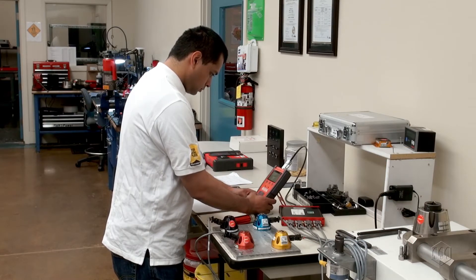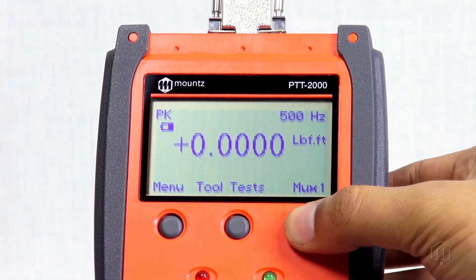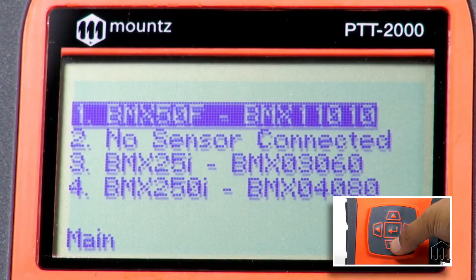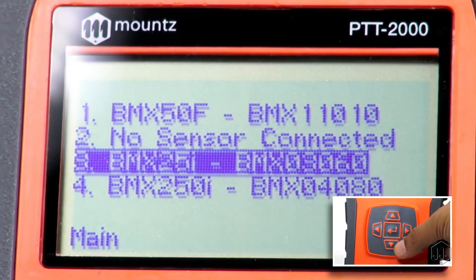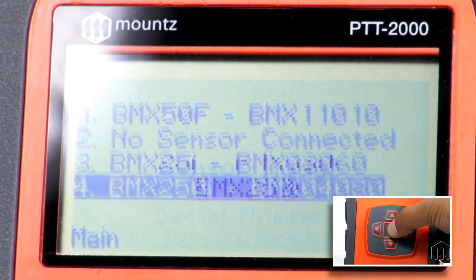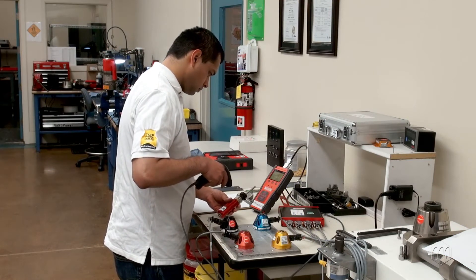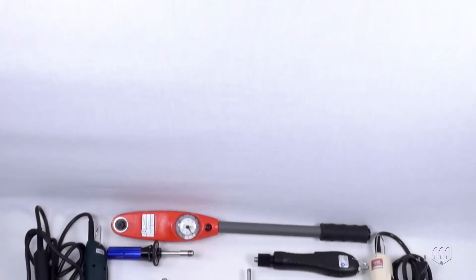There are two means to select a torque sensor: a manual process and an automatic process. To manually select the torque sensor, press the mux soft key and it will provide a list of currently connected torque sensors. The user can scroll through the list of sensors and press enter to select a model.